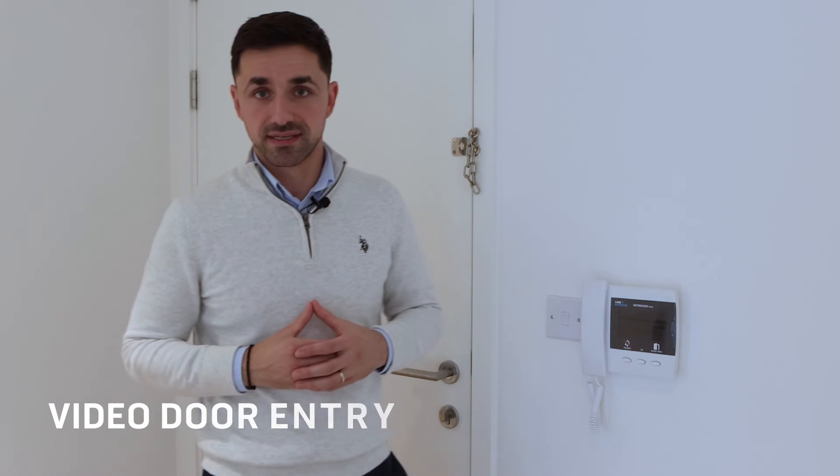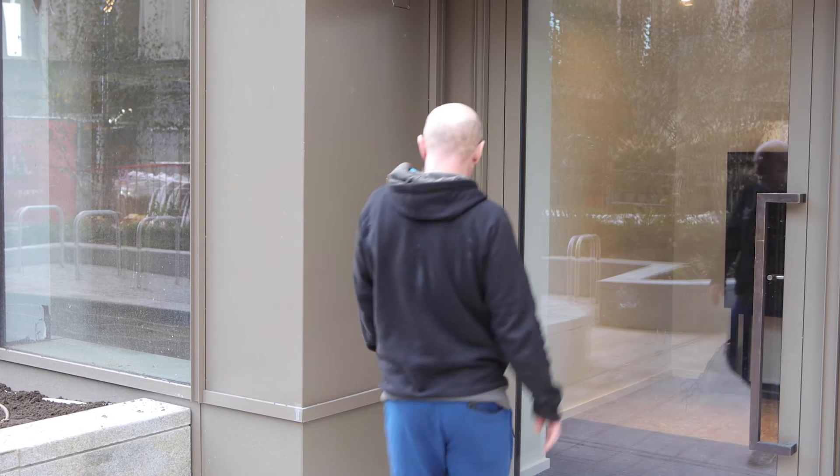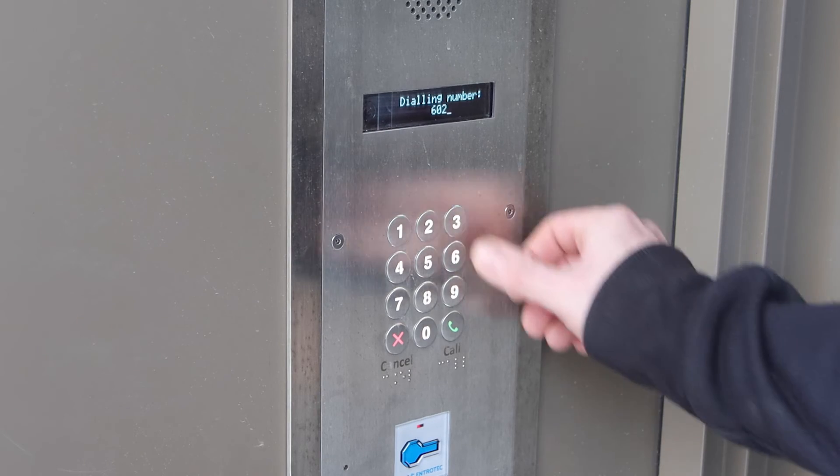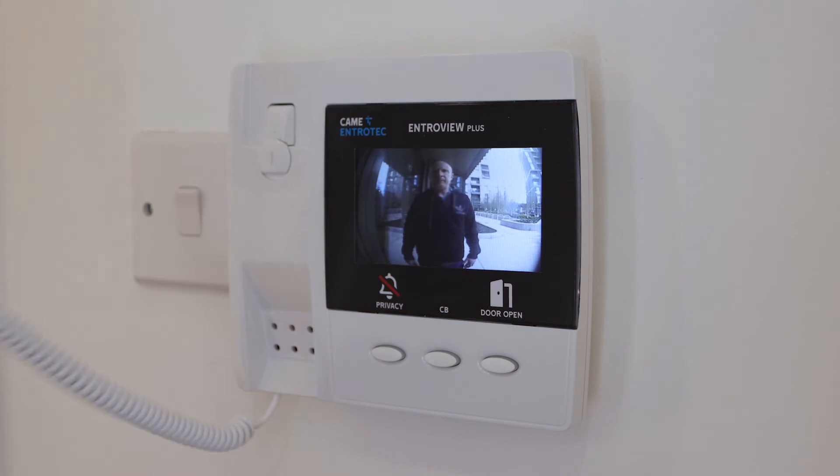Located at the entry of the apartment, we've got the video door entry system. It has three buttons: door open, which opens the door; privacy; and another button. Once someone rings the display, the image will come up, you pick up the handle, you answer, you can speak with them, and then once you know who it is, you press door open and you will open the door.